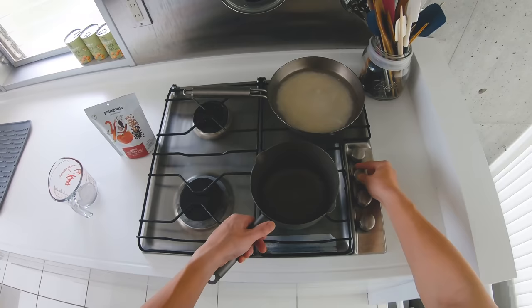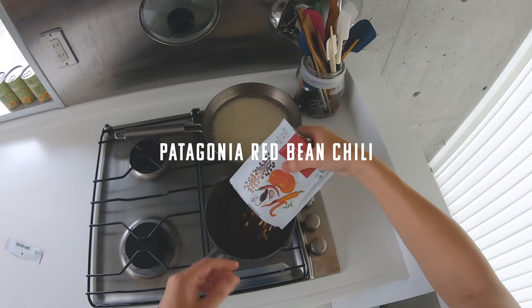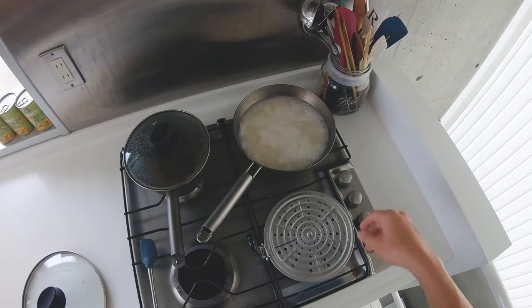I'm going to set the house on the house. I'm going to put the house on the house. Let's go.